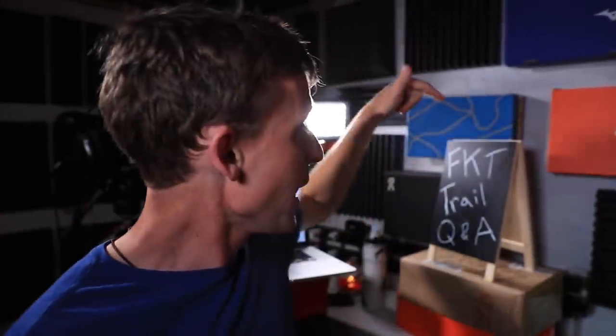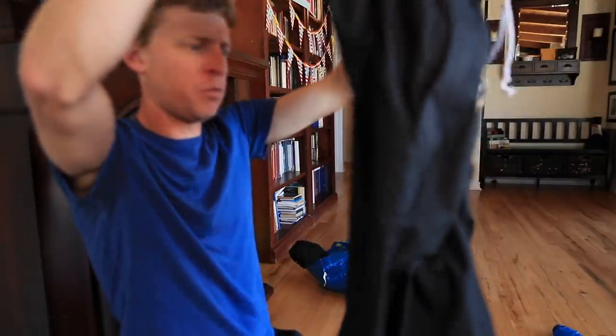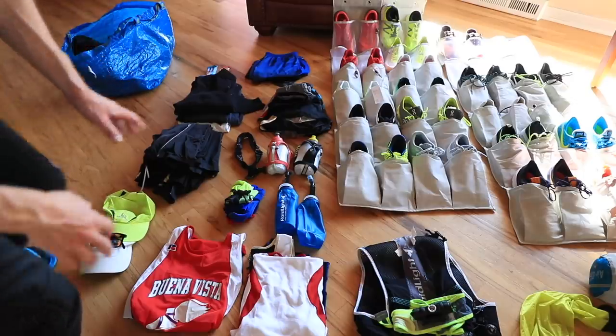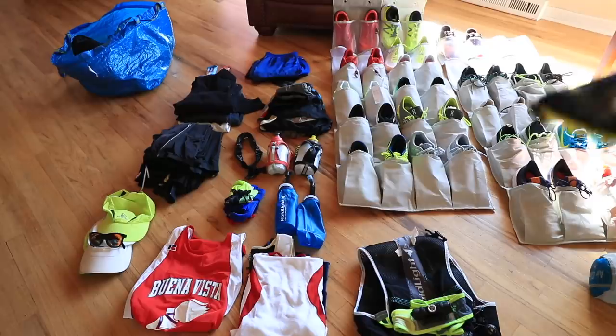Taking the bag into the car - that bag will go to Goodwill and hopefully somebody else can use those clothes. My rule of thumb as I'm sitting on the floor sifting through all of this stuff: I ask myself, did I wear this piece of running gear in the last year? If I haven't worn it in the last year, there's a really good chance I'm not going to use it moving forward. Everything you see on the floor now is mine and I'm going to use it all in 2019.